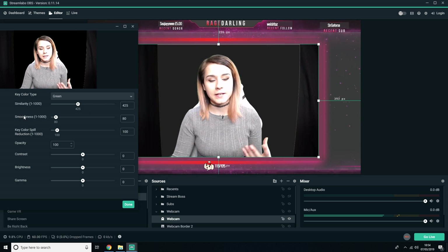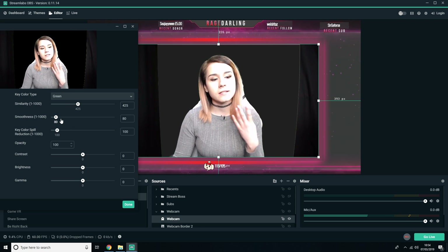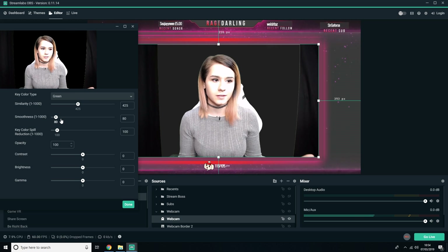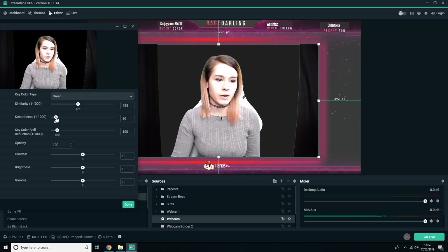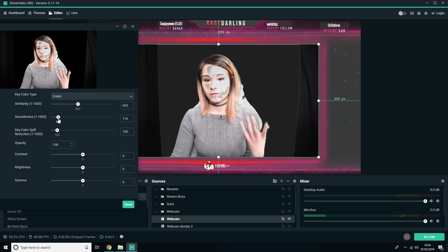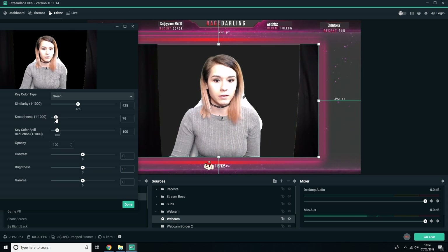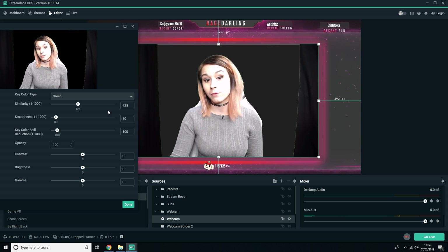Smoothness is basically rounding the green screen pixels around you. Generally this is automatically set to what the webcam thinks it needs — 80 is what it recommends, but you can play around with this. The more you increase it, the more it will get rid of the green pixels around you, so you just need to find a sweet spot for that as well. I'm going to leave this at about 80 because that looks about right.